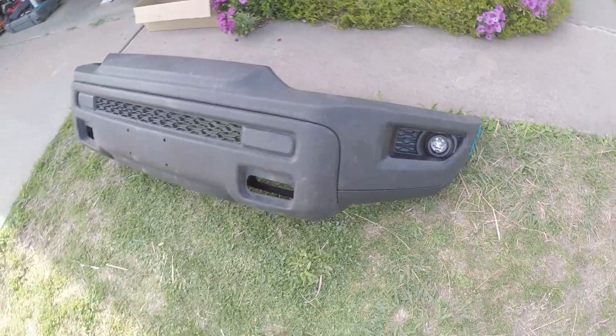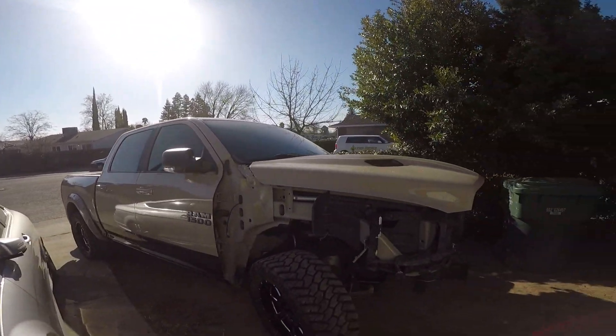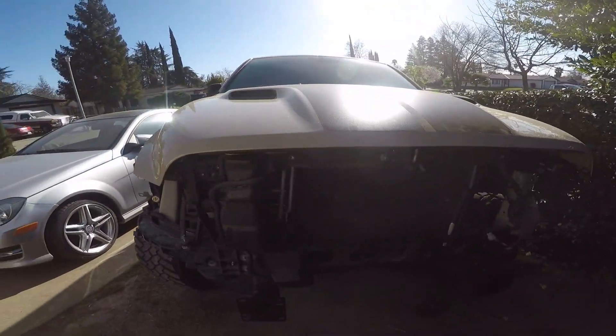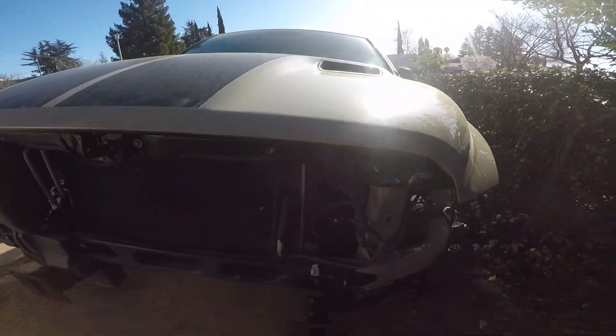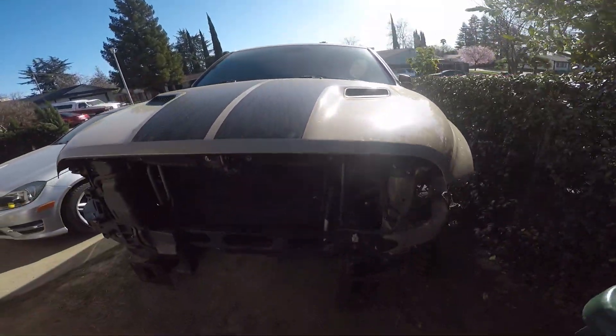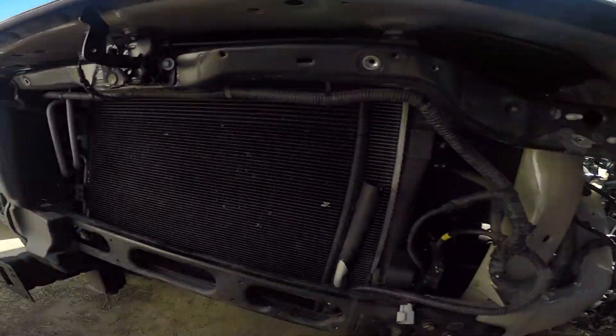Let's go — back home after the frame shop, and it's looking pretty good. Now I got to start disassembling everything and putting all the new parts back on the truck and see if everything fits good.